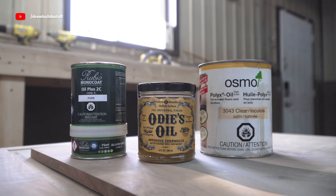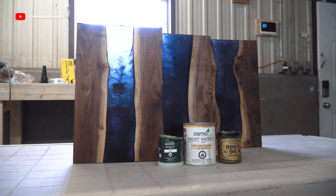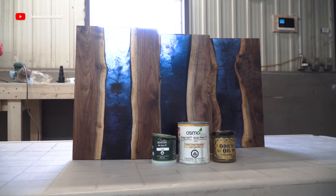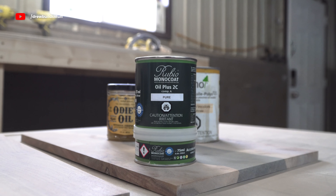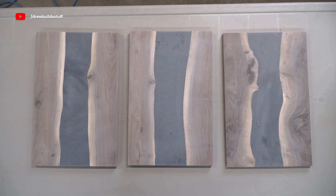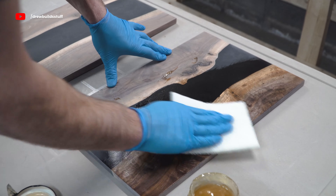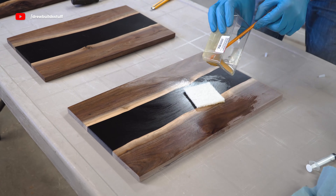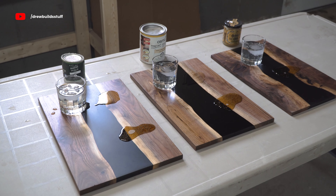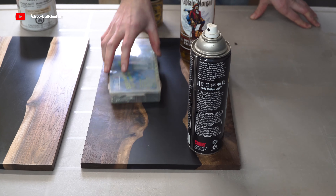Hey, what's up guys, thanks for tuning in to Drew Build Stuff. In this video I'm going to be testing out three of the most popular woodworking finishes: Odie's Oil, Osmo 3043, and Rubio Monocoat. I'm finishing up three black walnut and black epoxy charcuterie boards and I'm going to try to apply the finishes exactly how the manufacturers suggest, then test their durability including liquid and scratch resistance.